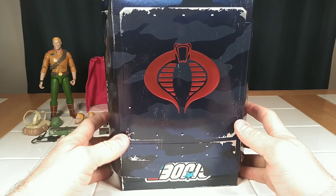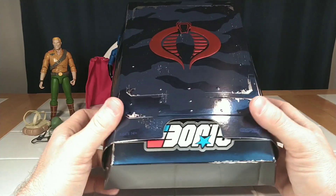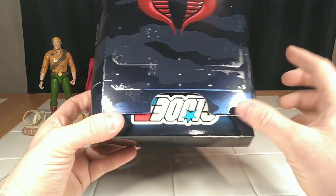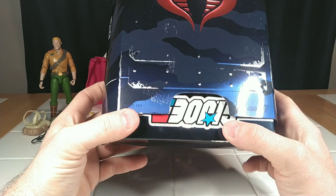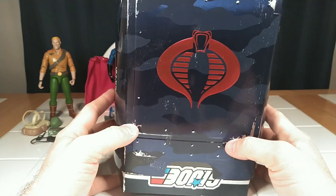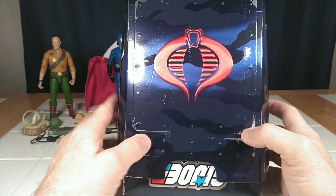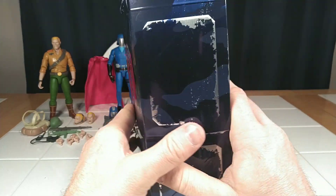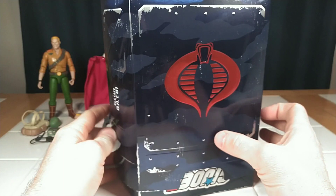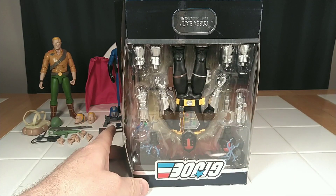Alright, just like with Cobra Commander, he has his... If they put the slip case on upside down, I certainly hope this is a Cobra BAT in here. But anyway, it's got an embossed logo, and everything's embossed on the front and the sides and the back. It looks amazing, and I love the metallic. So anyway, let's do a slip reveal — and it is the Cobra BAT!